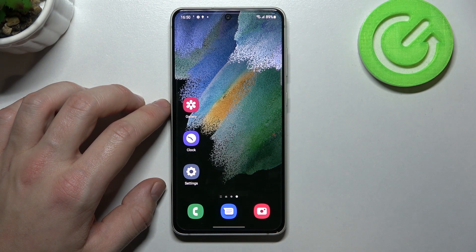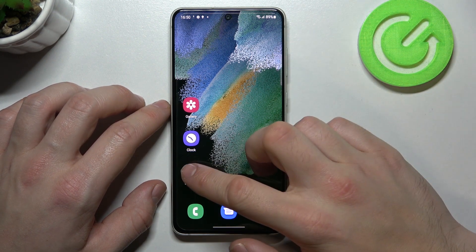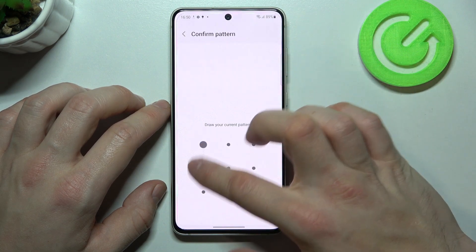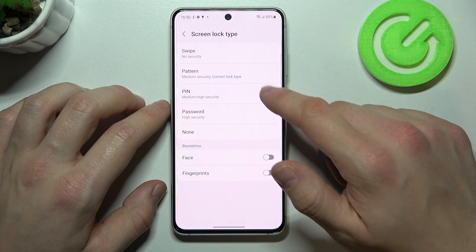Hello, in front of me I've got Samsung Galaxy S21 FE. In this video I'll show you all unlock methods. In the beginning let's enter settings and go to lock screen. Enter screen lock type, confirm and as you can see right here we've got five types of screen locks.